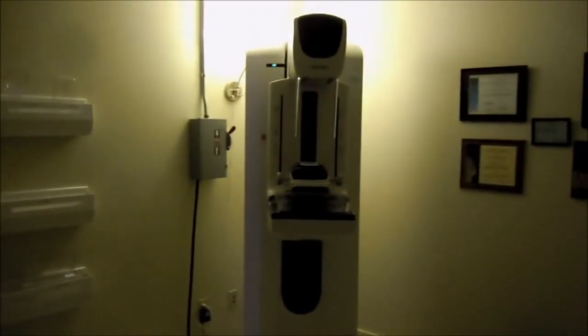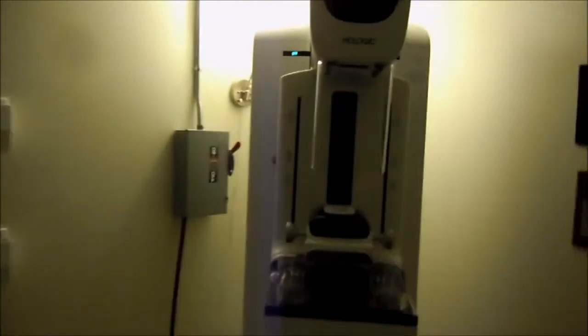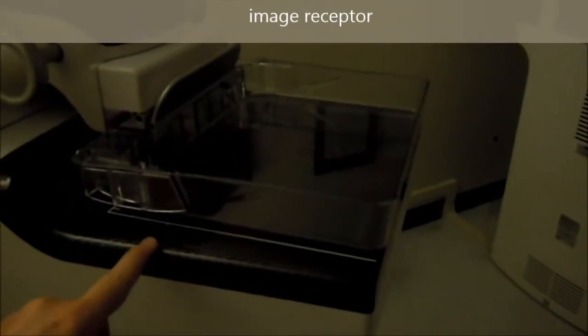This is a Selenia MAMO machine. It's the tube, phase plate, grid, used to be called the Bucky, compression tray, foot pedals.